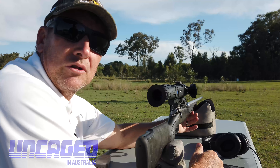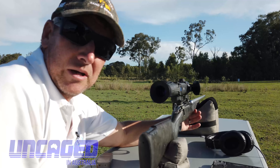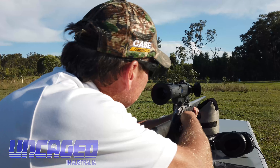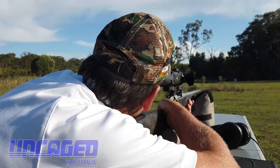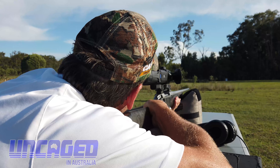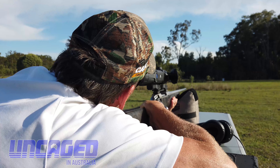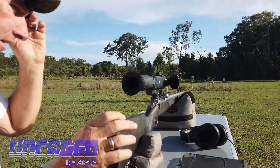We've got the Trail 2 thermal scope here on the trusty Sako .30-06. We had our target down there about 80 metres. What we're trying to do is zero in the scope. We'll have a shot and see where we're at. Let's go down and have a look and see if we hit it.